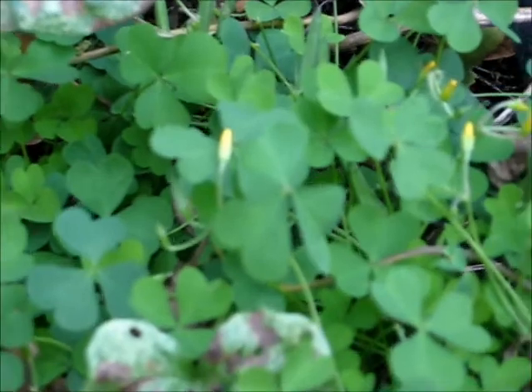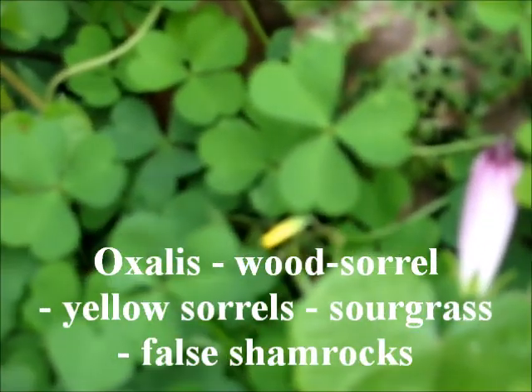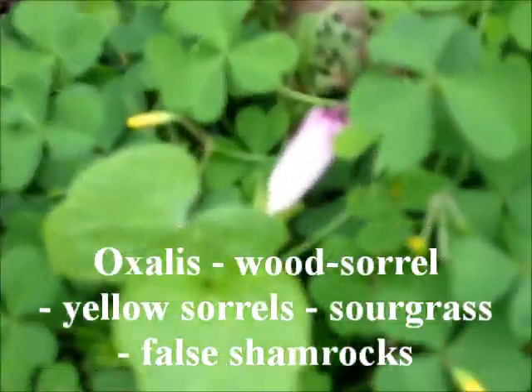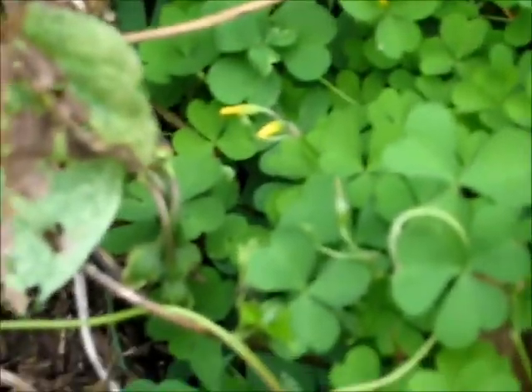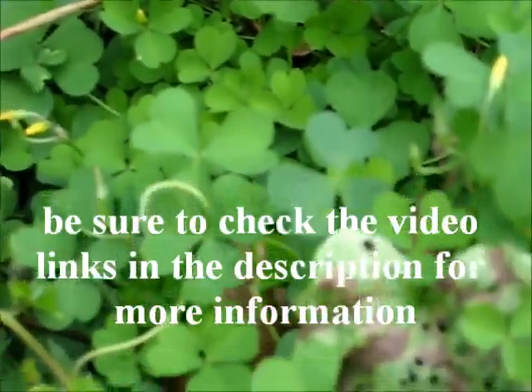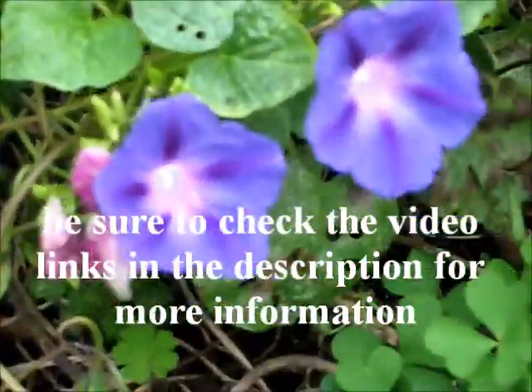And do you know what those are? They're clover — they're in that kind of family. I'll have to put the name on the screen. See how they've got the little yellow flowers? Can you see those little yellow flowers right there? They're a little hard to see. But there's going to be bulbs under the ground that are edible. Yes sirree, Bob. Next year is going to be an exciting year.